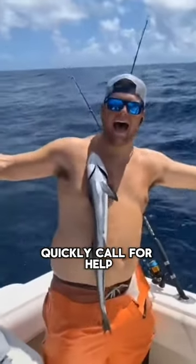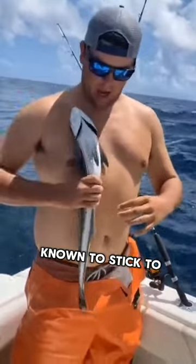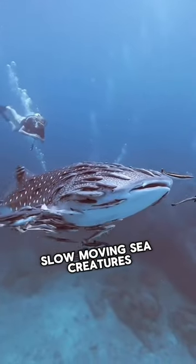If this happens to you, quickly call for help. This is a remora fish, and it is known to stick to large, slow-moving sea creatures to feed off the algae.